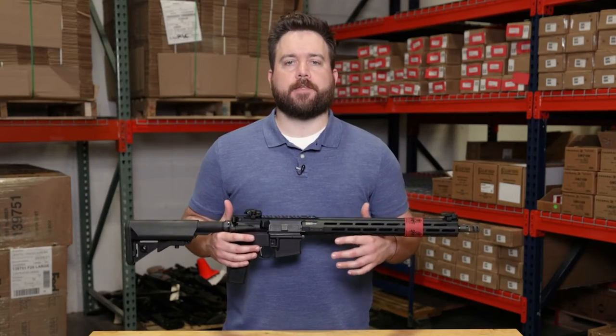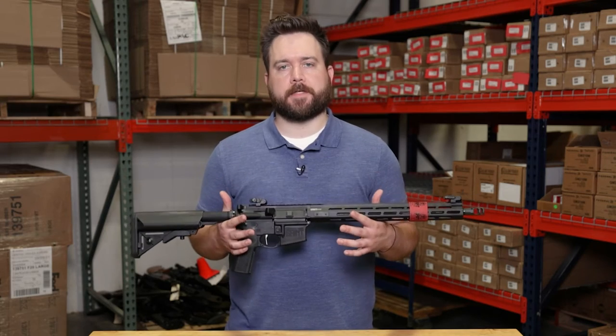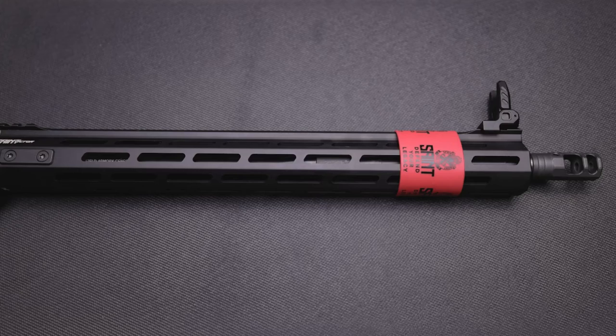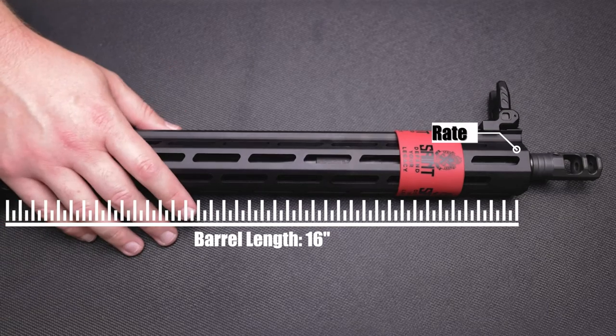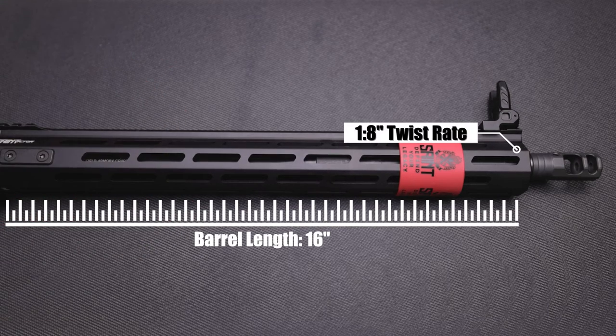Now we're gonna move into the tabletop view and cover all the specs on this rifle. Starting up front with the barrel, we've got a 16-inch melanite coated barrel with a 1-in-8 inch twist. Moving into the muzzle device, we have a muzzle brake on this rifle.